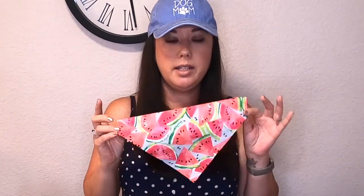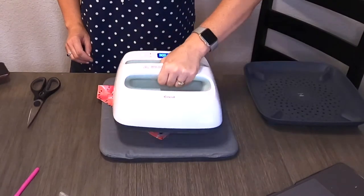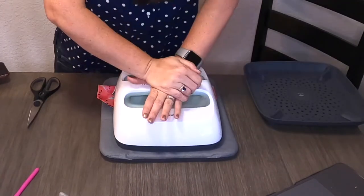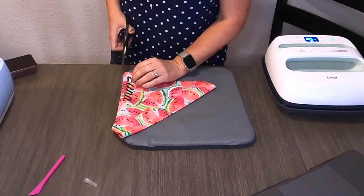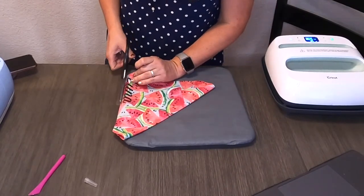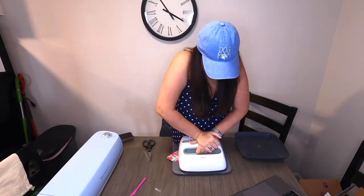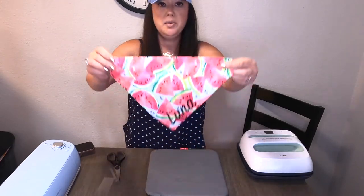I'm going to go ahead and let this dry. In the meantime, I'm going to create my Cricut Design Space name to put on here. Just peel off the plastic and there you are — you have yourself a doggy bandana.